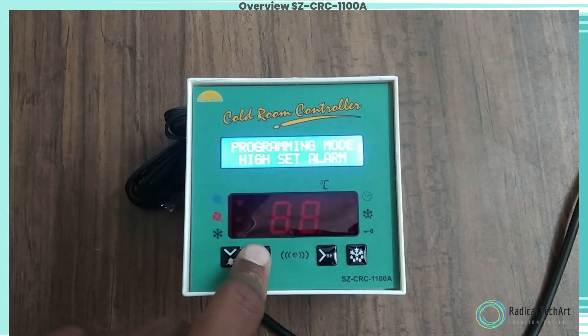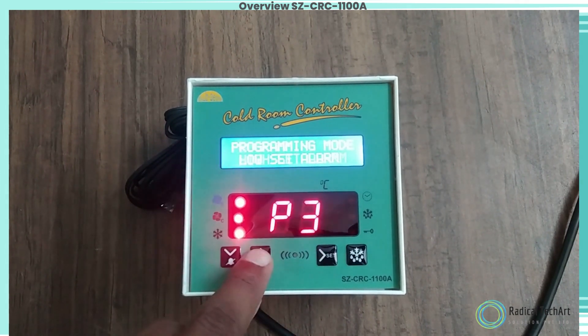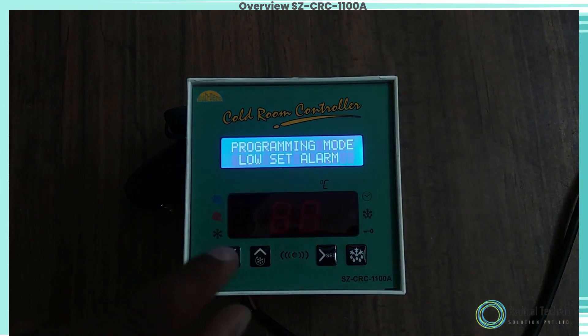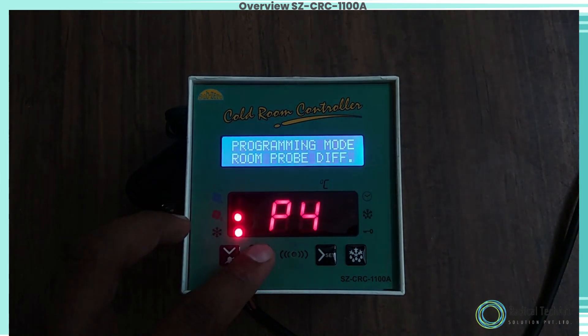Programming mode: High Set Alarm. To set the maximum allowable high temperature limit, use the up/down key to set the desired value. Once set at a particular value, this will not allow the set point to go above this value.